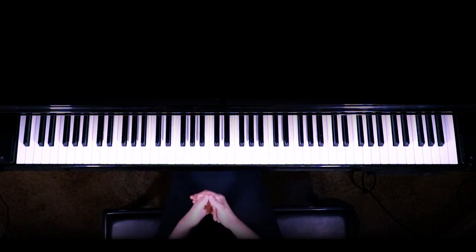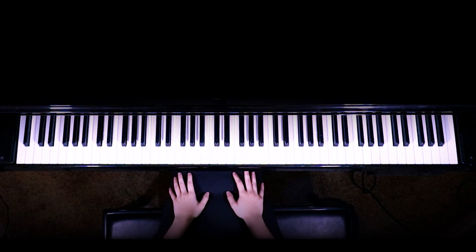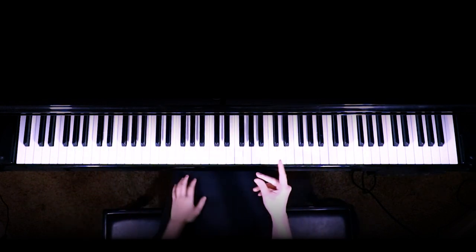All right, so that is how you cover Past Lives by Bournes. I have a cover of the song on my channel that I will have linked on the screen for you. If this tutorial helped you please let me know in the comments, and if you'd like to see more piano videos or tutorials, subscribe to the channel. That is all for this video — stay safe as always, please get enough sleep tonight, and I will see you guys in the next one.